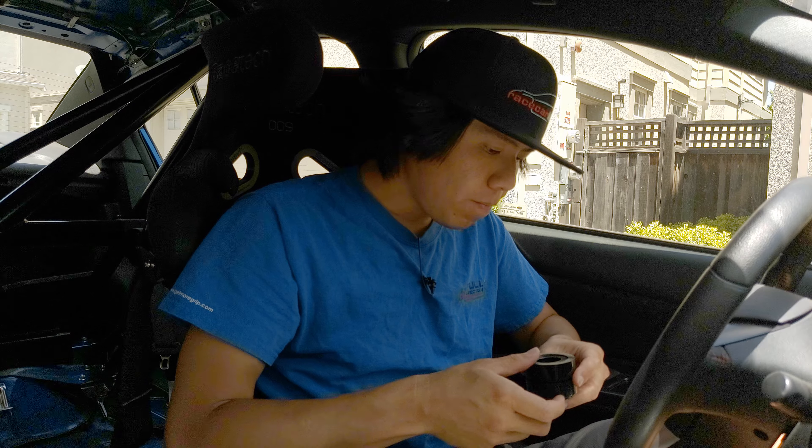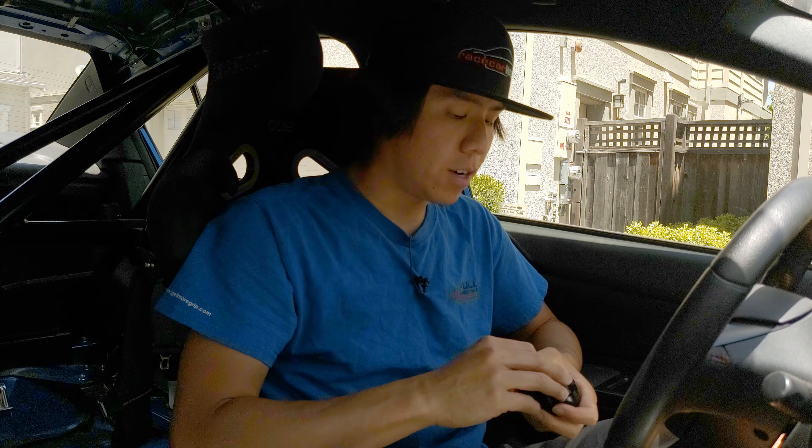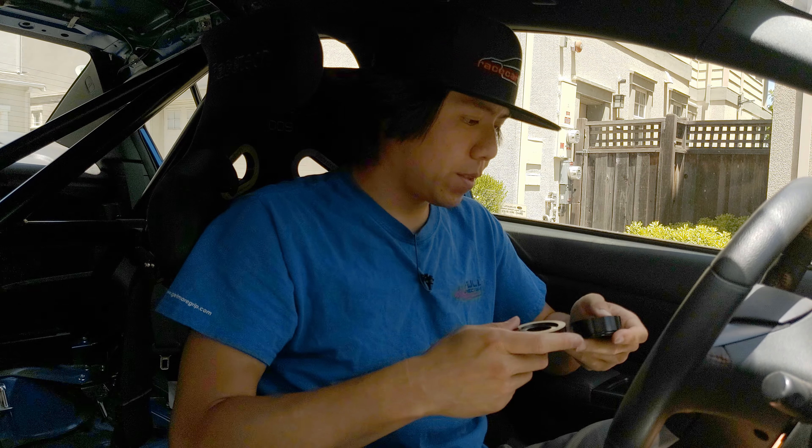Hey guys, welcome back to the channel. Got a small little mod to install on the car today, but what I'm more excited about is trying to film on my cell phone, my Pixel 4XL. It's got a little higher resolution, a little bit smaller in terms of packaging so I can kind of bring it in the car and show you what I'm doing. Really this whole video is about testing the cell phone versus installing the mod.